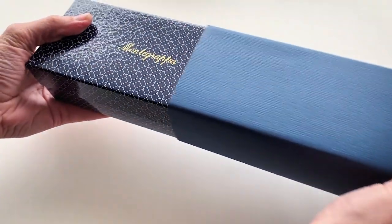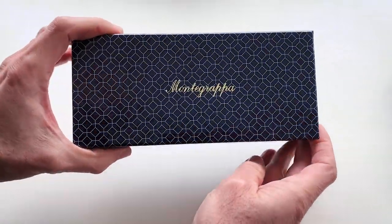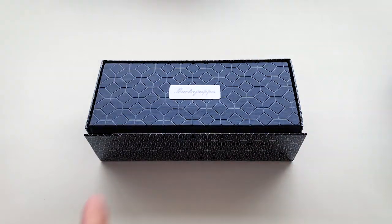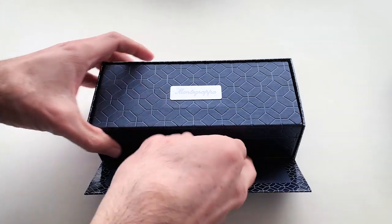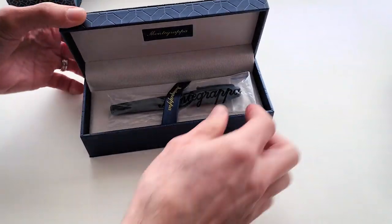Hello my friends and welcome to another Tuesday of tutorial! I am Leonardo Pereznieto and today we will draw the head of a golden eagle with this gorgeous fountain pen from Monte Grappa. This model is the Crowned Skull.